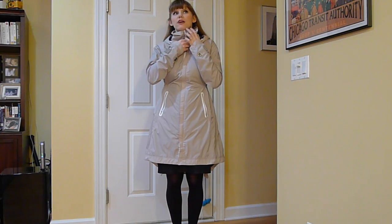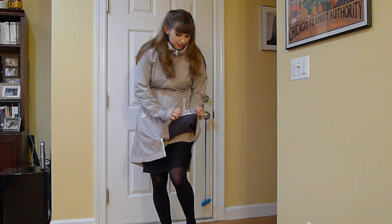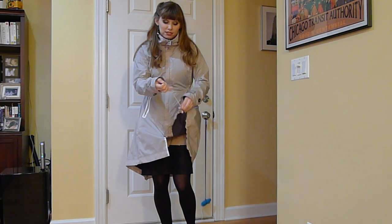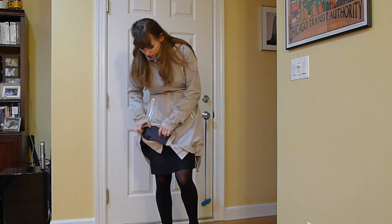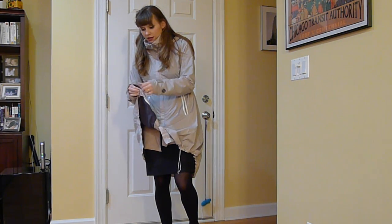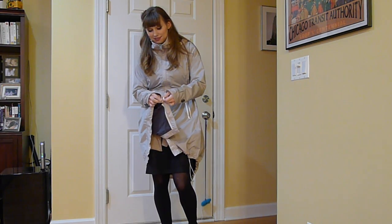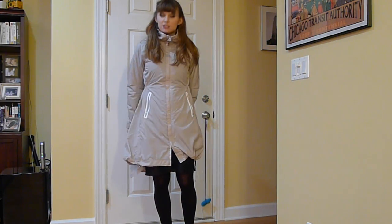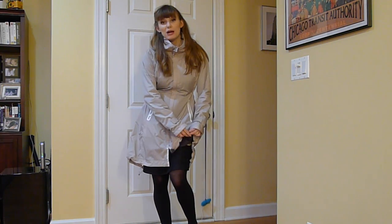I've had no problem riding my bike with the coat just like this as it is. But it also has more cinchers on the bottom so that you can scrunch it up. Maybe if it's a windy day or if you're worried about it going into your wheel, you can scrunch it up to just where it's perfectly how you like it. That sort of keeps it closer to your body if you don't want it flapping about, but it hasn't really been a problem for me.